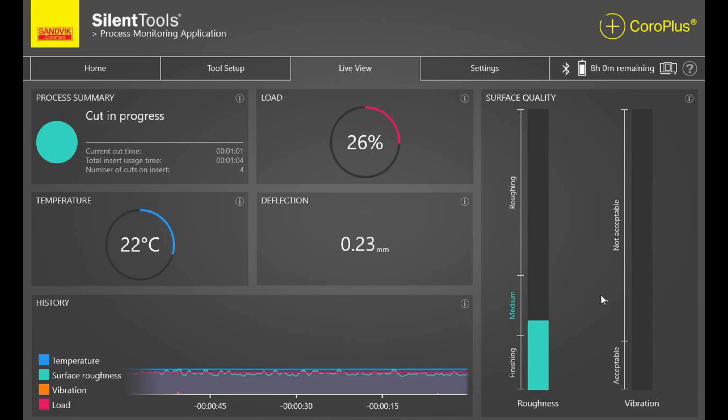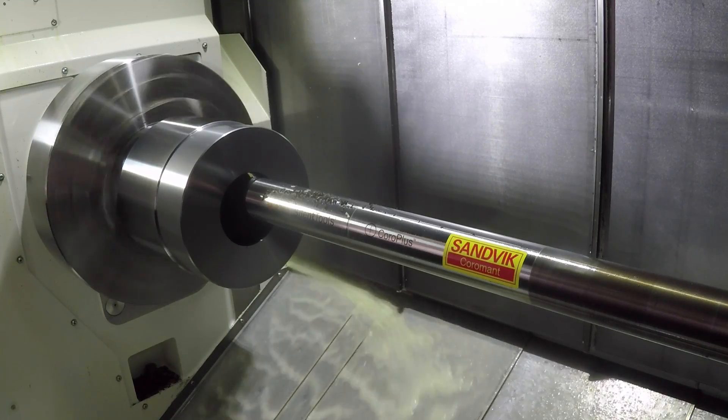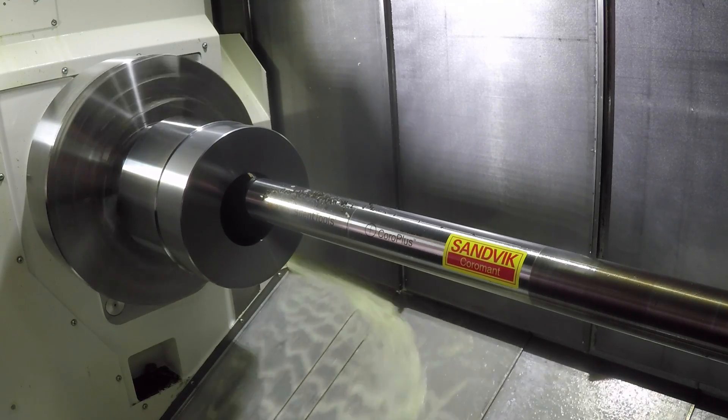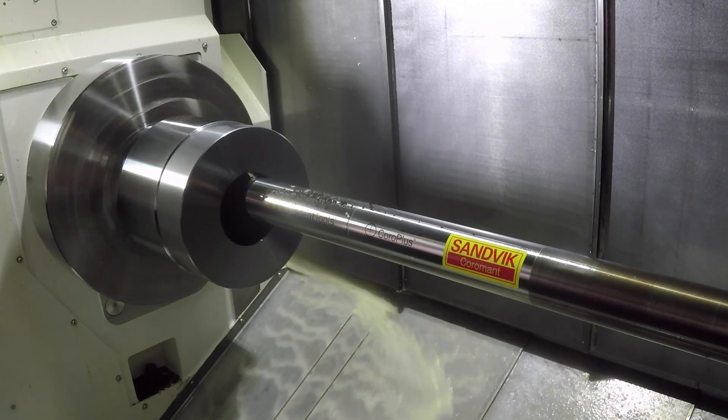We have a radial deflection of 0.23mm, which is very interesting for the operator to know, because then he'll know what he has to compensate in the next cut. I guess 0.23mm on a component this size isn't the end of the world, but maybe this bar could be up to 2 metres in length or more. Exactly — and you might get tool wear and other factors that change the deflection throughout, including inclusions in the material. It's quite interesting to see how that develops.